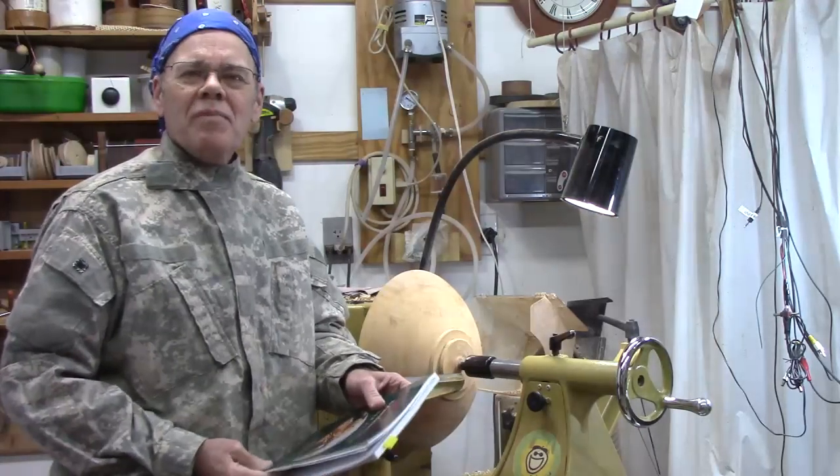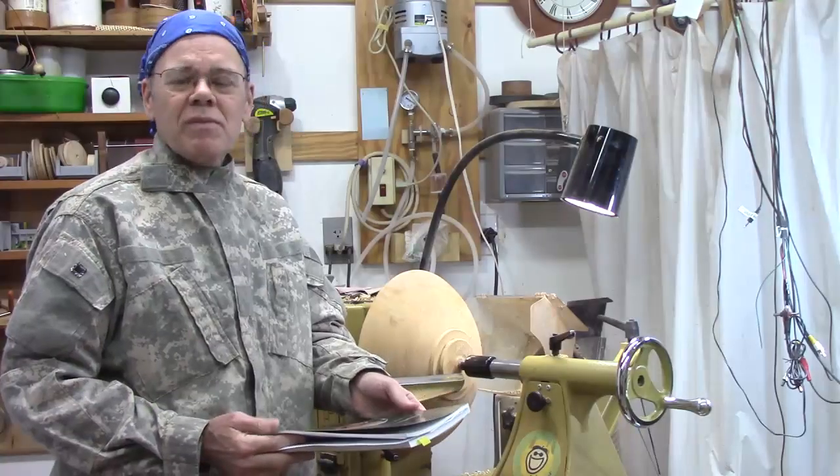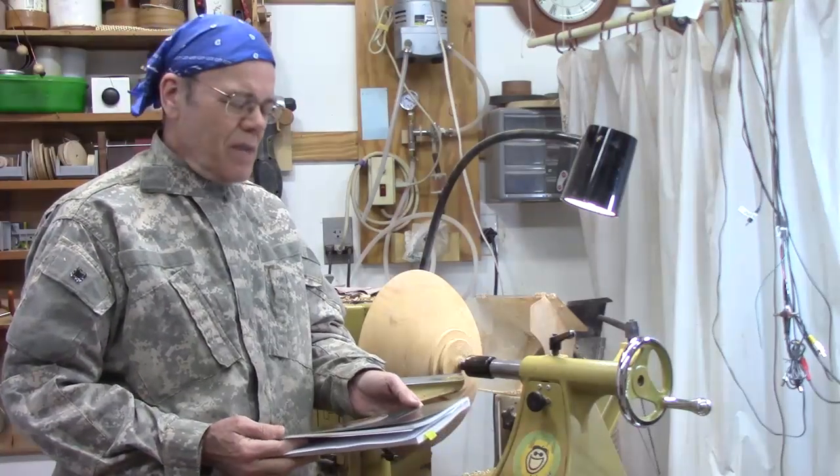Hi y'all, welcome back to my shop. Today we're going to talk about lathe speed, and I thank subscriber Bagnarola for suggesting this topic.